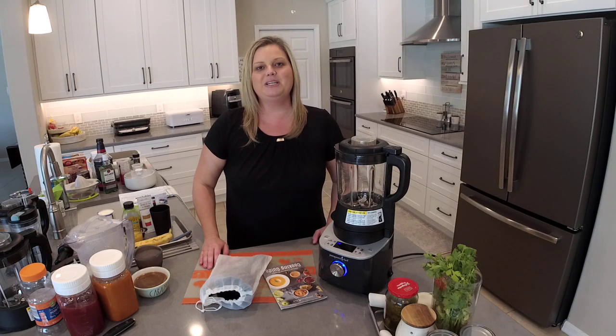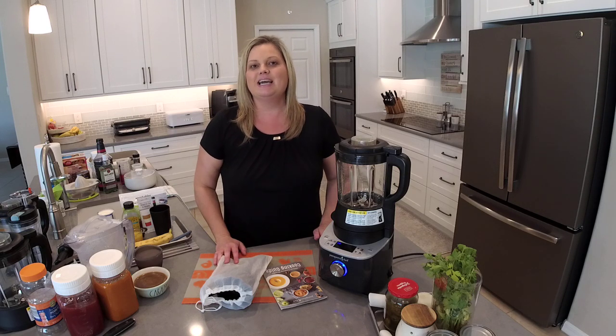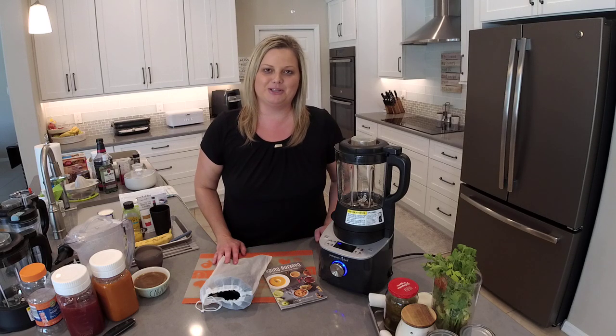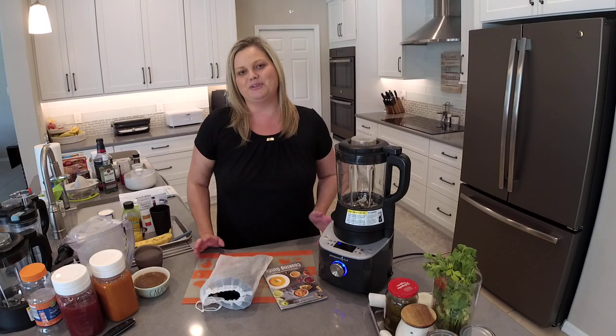Hey everyone, welcome back to my kitchen. My name is Mindy Banks, I'm the flip-flop chef. Today we're going to have a deluxe cooking blender class. It's been about five years since I recorded the first deluxe cooking blender class and I've learned so much more and made hundreds of other recipes in this blender and have so much more to share with you now.